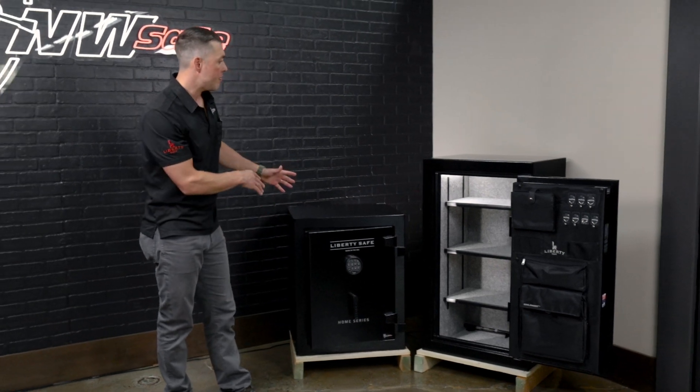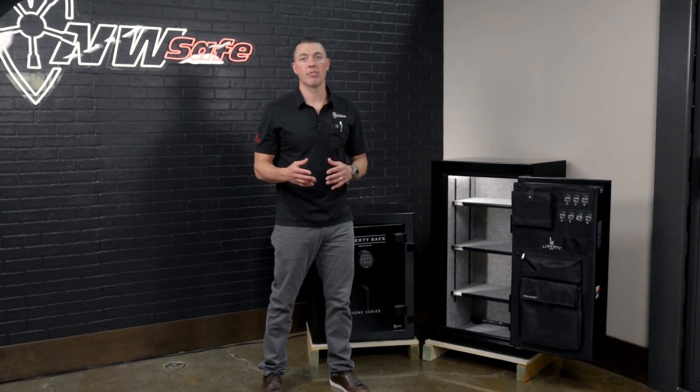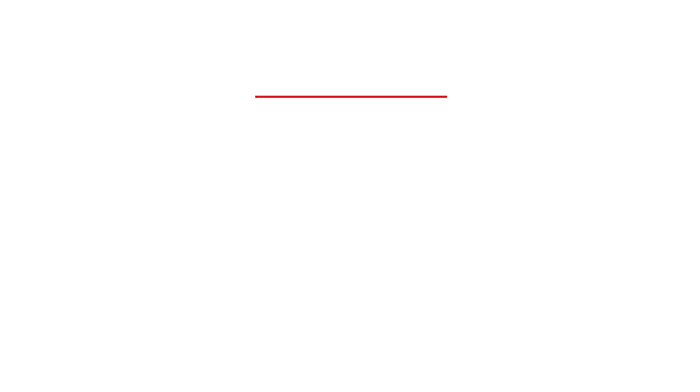So whether it's the 8 or the 12, if you're looking for a U.S.-built alternative for jewelry, paperwork, or a little bit of value storage at your home, the Home Safe Series from Liberty is a great option. If you want a little bit more security, fire protection, and features, the next video we're going to do is on the premium home lineup from Liberty.